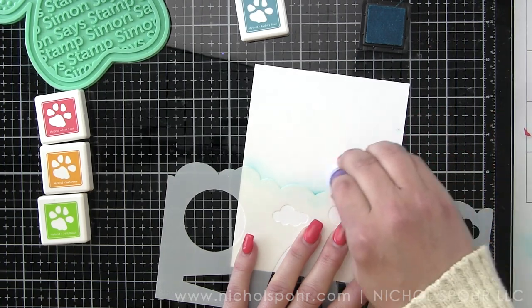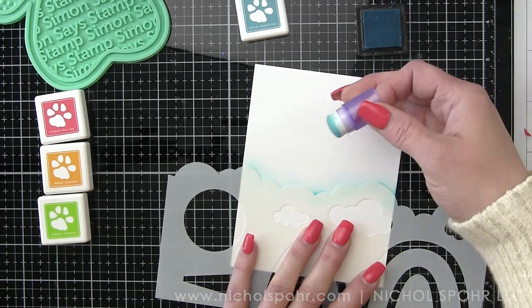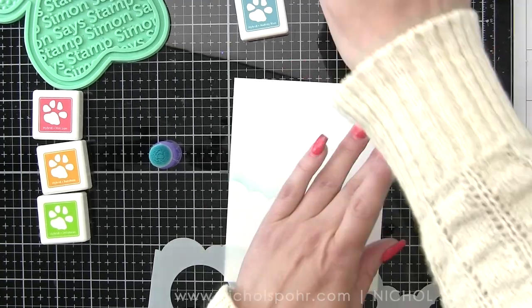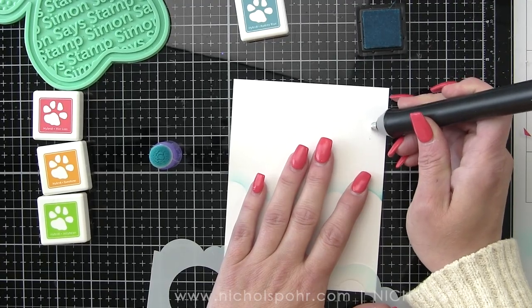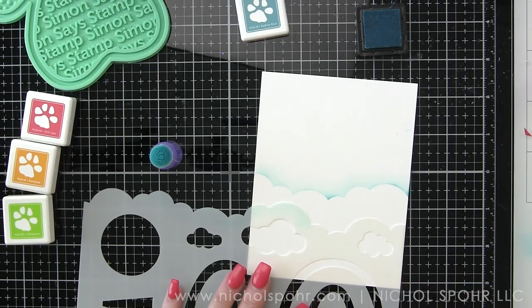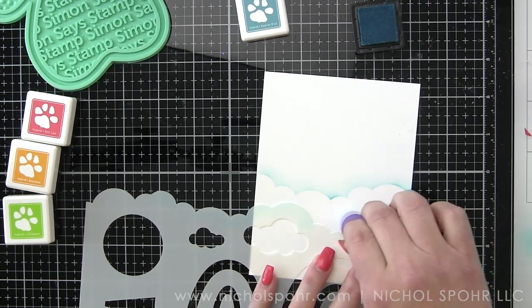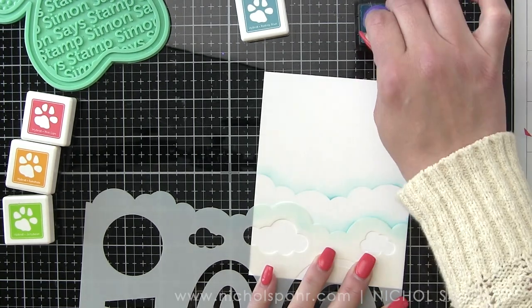You can see you can build lots of different things here — there's the slimline cloud border, individual clouds, the round sun, the sun rays, as well as the rainbow. I really didn't want to do a ton of extra masking because all of these components are on a single stencil. So I'm opting to use these little ink blending tools instead. Because they're so small, because the surface area is so tiny, I am not having to mask anything off.